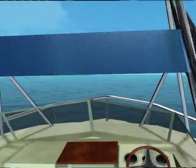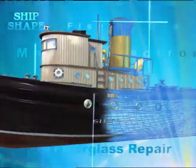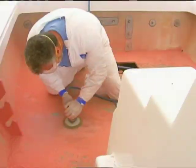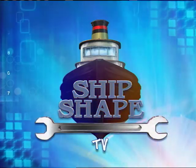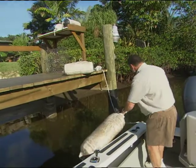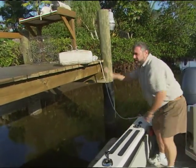Alright, let's fire this thing up. Well, this thing is pretty ugly, but it does do the trick. It's called a fender. And what I'm trying to do is I'm trying to fend the boat away from this dock.